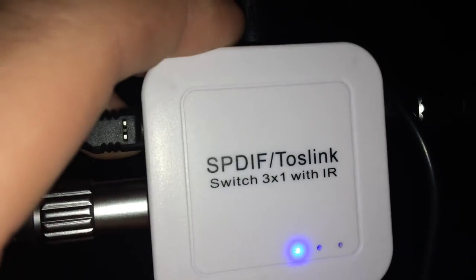It's pretty bright. This also has a 5 volt power input, which is right here — I got it plugged in. Eventually what I'm going to do is have this mounted to the back of my TV with some 3M tape, just like that.